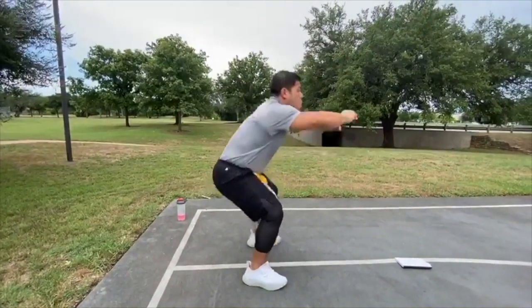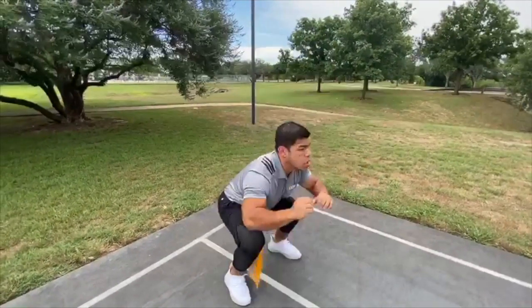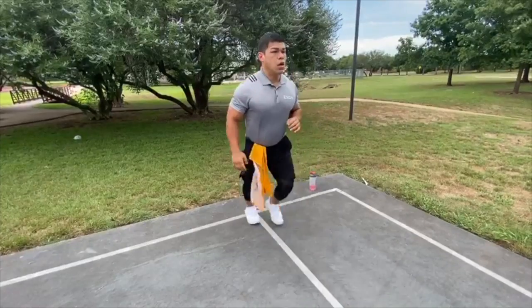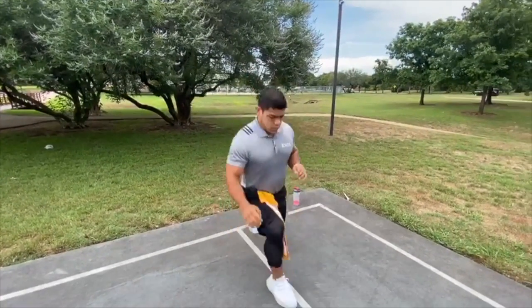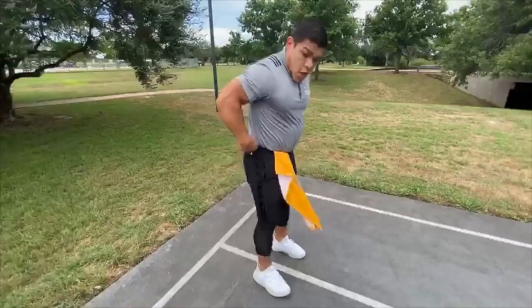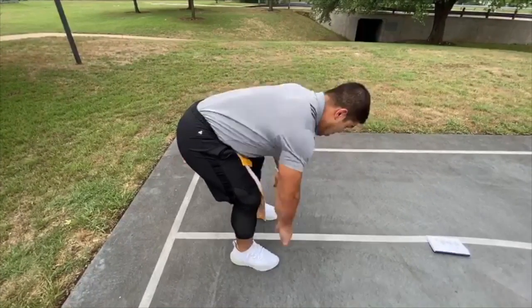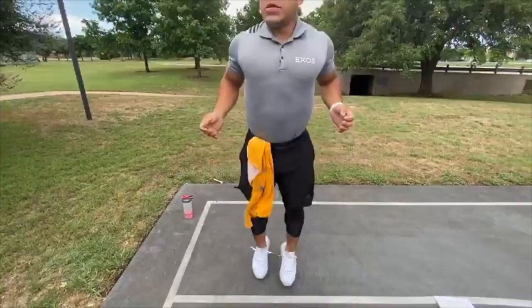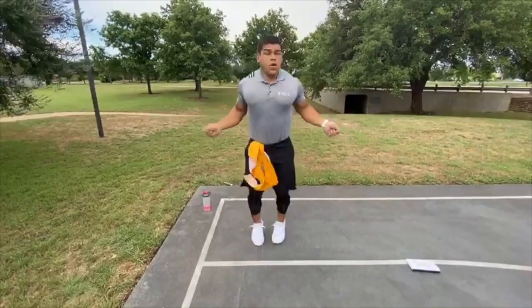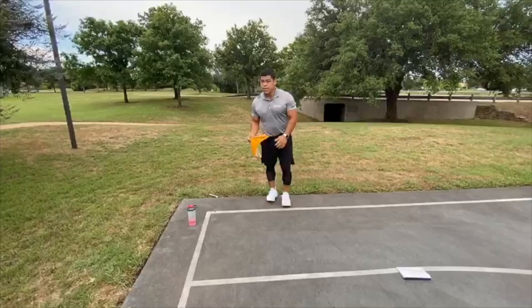10 bodyweight squats, 10 alternating lunges — five per leg. 12 bent-over rows — make sure you bend at the hip. And lastly, 30 seconds of cardio. Shoot for somewhere between two to four rounds, Sam Strong.